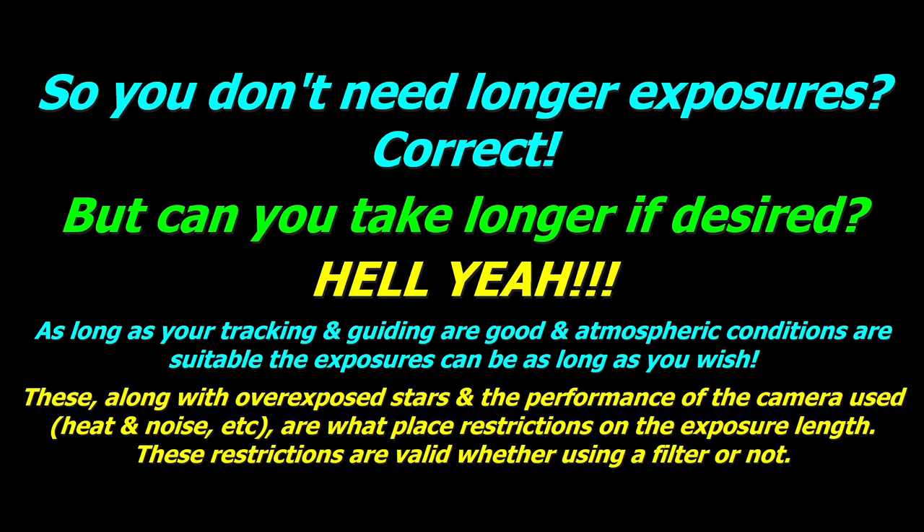That pretty much covers this subject. I hope you can understand it — I didn't want to get into too many technical details about signals and noise ratios. I'll leave this one here. Wishing you all clear skies, take care, and I'll catch you later.